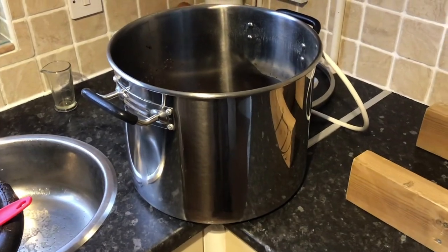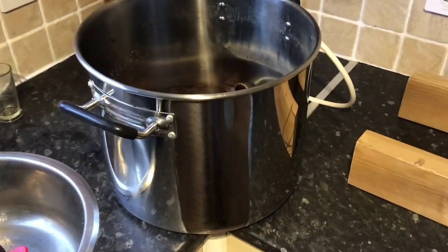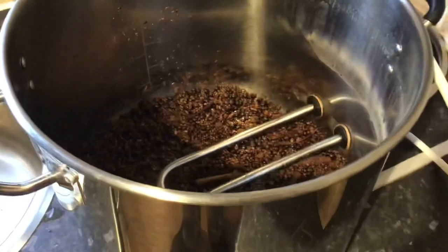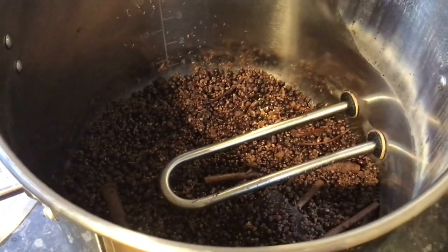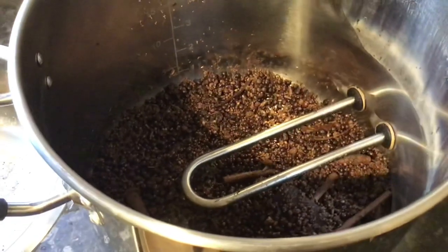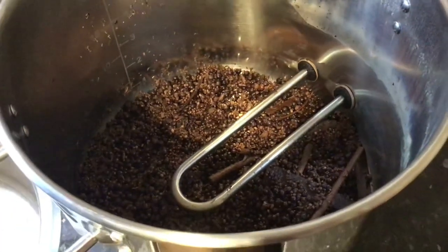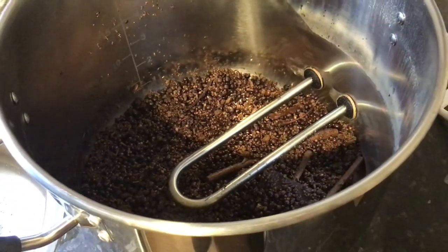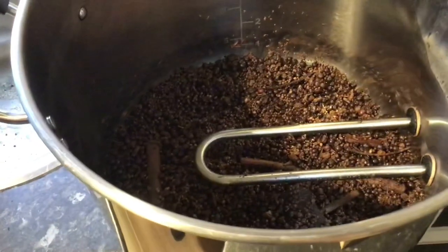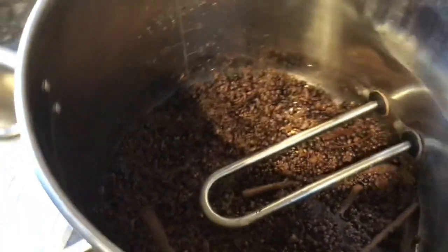Here's a quick additional clip — draining the wash out. This will be no surprise to anybody who's done this before, but for me it's new territory. There are all the botanicals that were kicking around that sunk as the run went on. The element is probably a couple of inches off the base, which gave me more than enough room for it not to scorch and burn — that worked out really well.